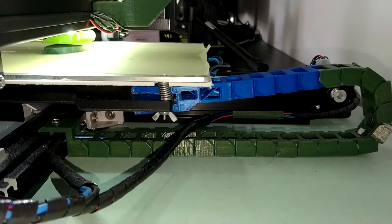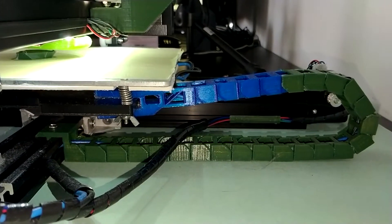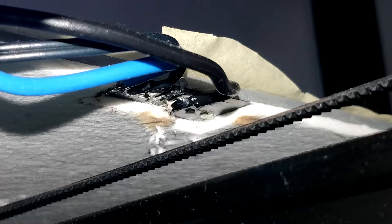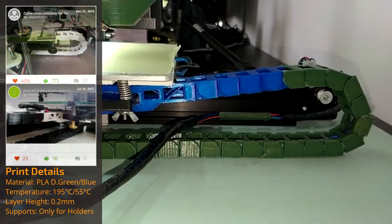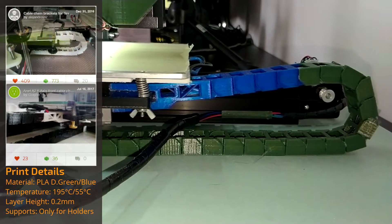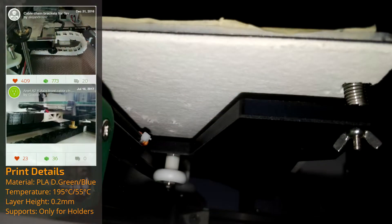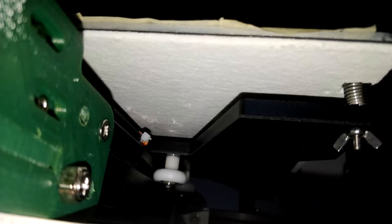The heated bed is the second big problem of Anet printers, as it draws more current than the white plug can handle. Therefore, I've soldered on 1.5mm² (AWG 16) wires directly and guided them through a cable chain. This chain is two elements longer than needed to avoid stress on the bed holder, which is just glued onto the acrylic bed base. Furthermore, I've installed some cotton insulation on the underside of the bed to achieve faster heating times and overall less wasted heat and energy.